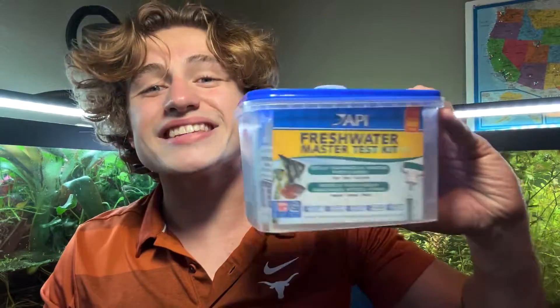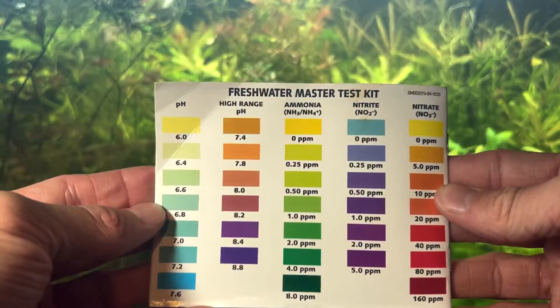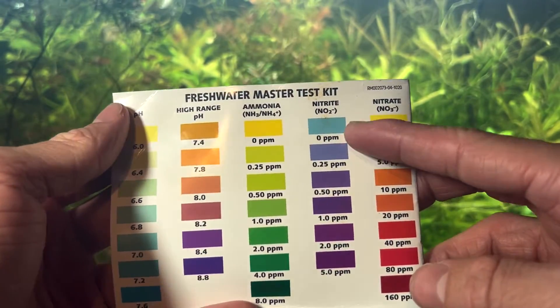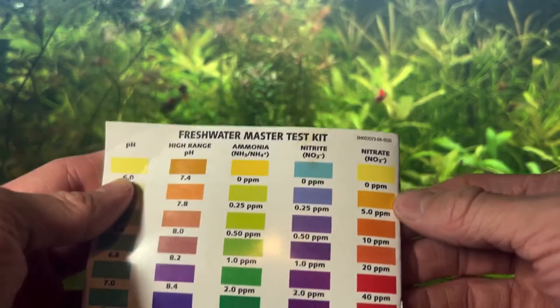Once you're done using your test tubes, be sure to wash them off with water and dry them out completely before putting them back with their lids on. To determine if your aquarium is cycled: you'll want zero ppm of ammonia, zero ppm of nitrite, and anywhere from zero to 20 ppm of nitrate.